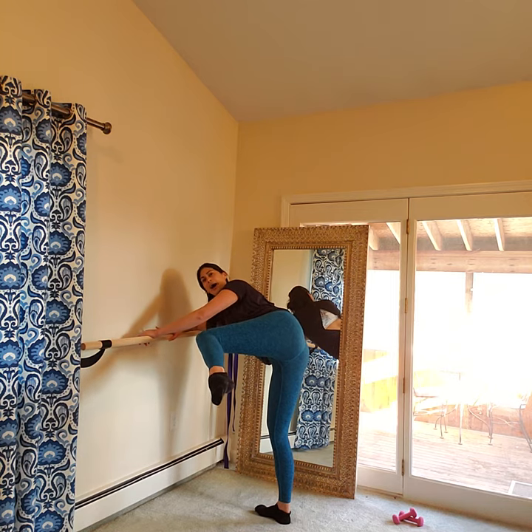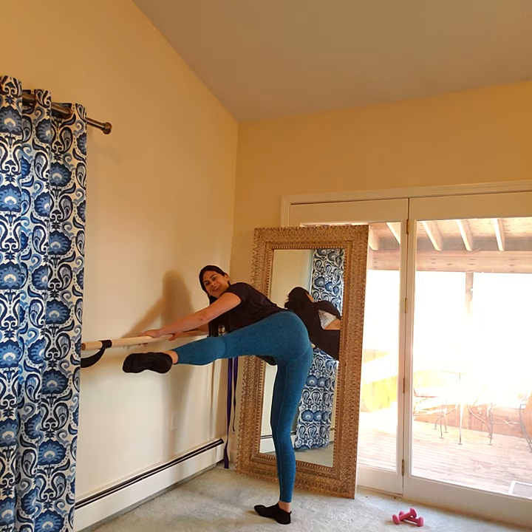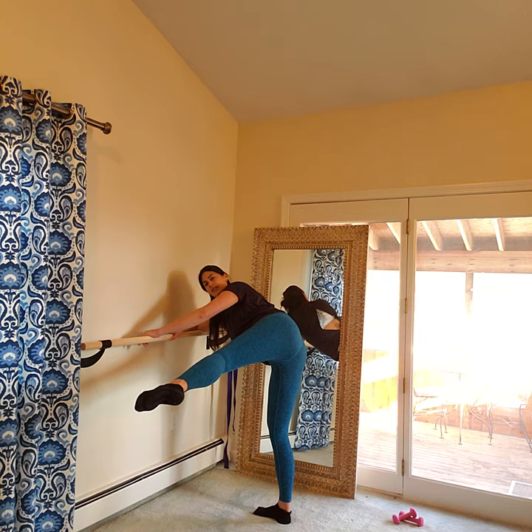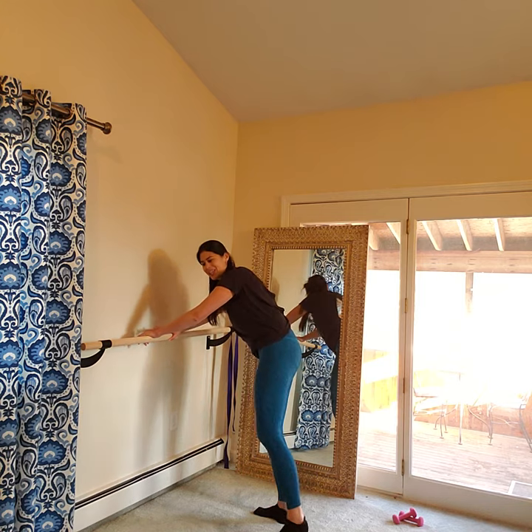Up and up. Option: straight leg. Just 10 more here: 10, 9, 8, 7, 6, 5, 4, 3, 2, and 1. Release.